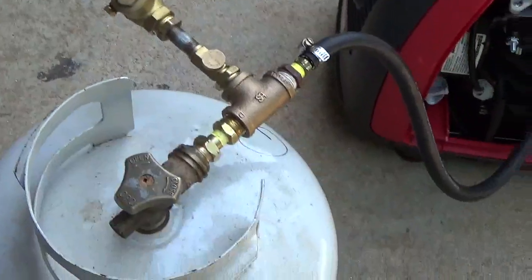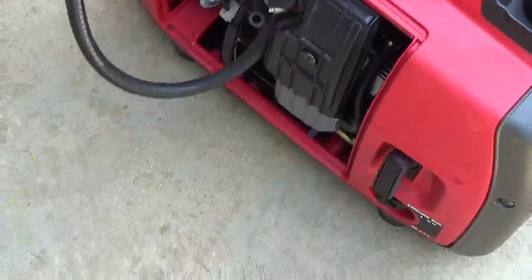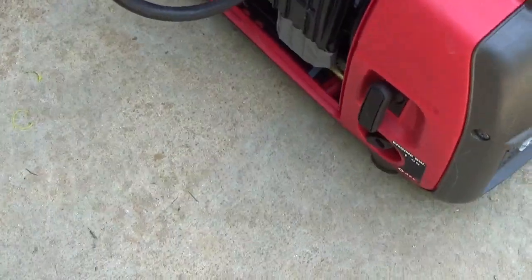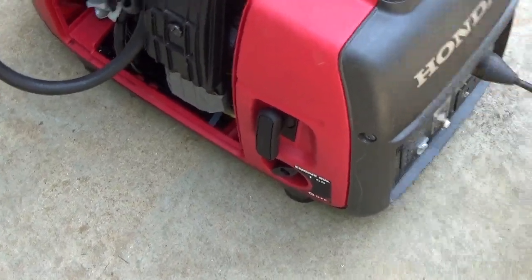Yes, you can compress wood gas and you can run things off of it. This little Honda is running beautifully. We've run this so many different ways. Let's see if we can go ahead and make it actually do something useful — grind something.